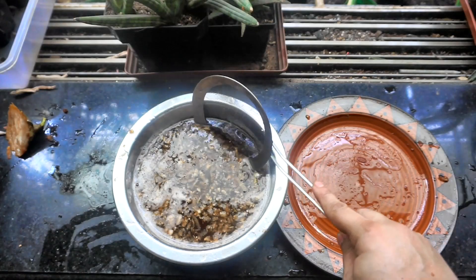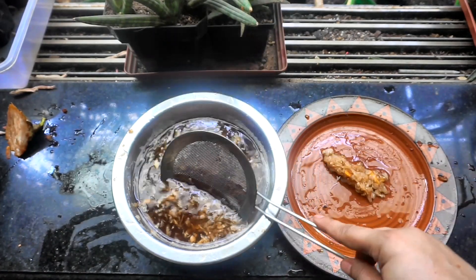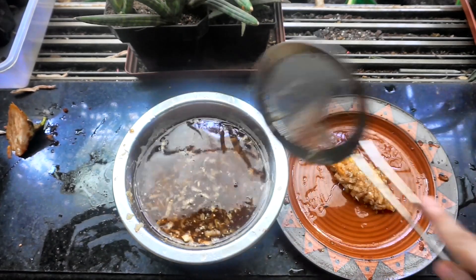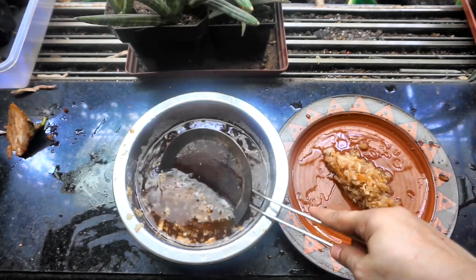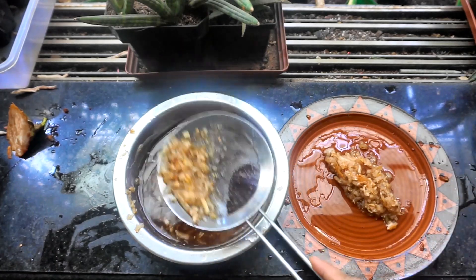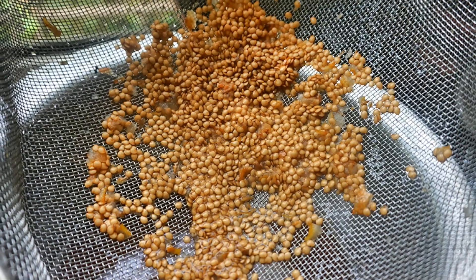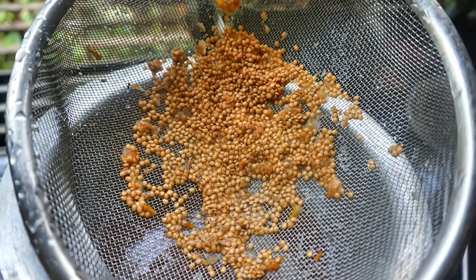Then you just remove all the pulp from the top — that can go into the composting system, or if you want to make some pancakes or chilla or something, it can be used. Just wash off the seeds very nicely and dry them out on a sift in a cool and dark place, not in sunlight — inside the house in any well-ventilated area.